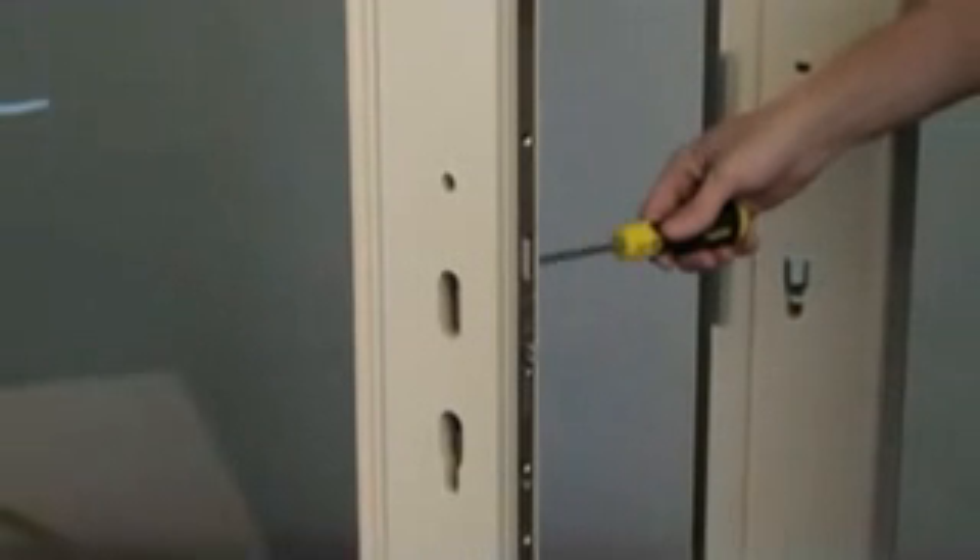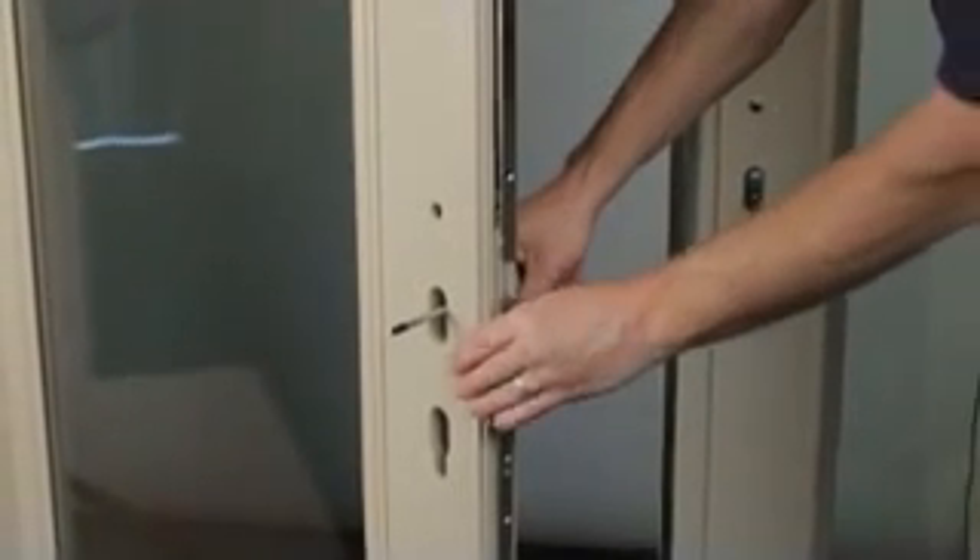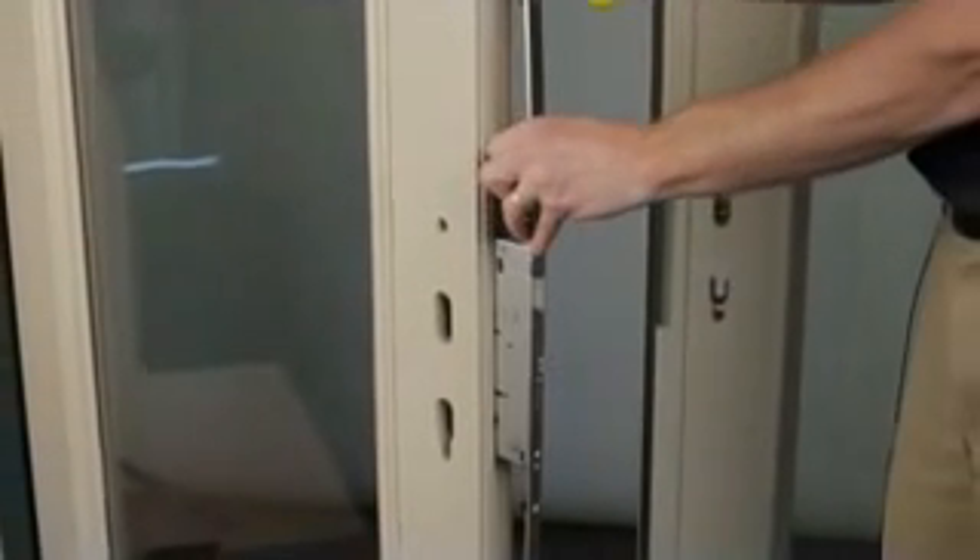To remove the drive rail, insert a screwdriver in the handle hole, pull to get it started, and work your way from there.